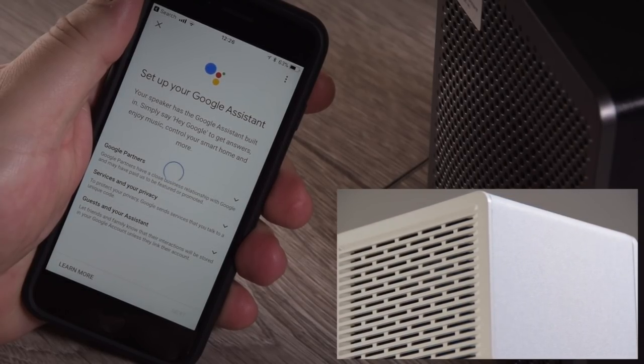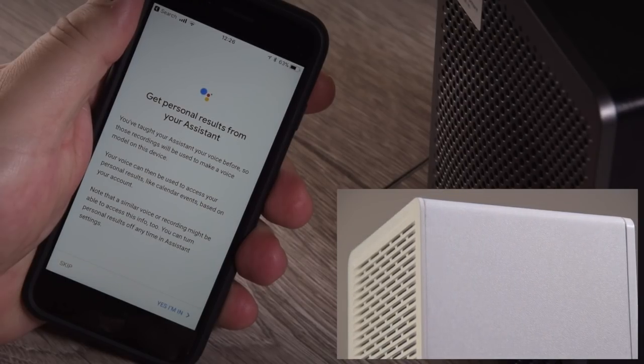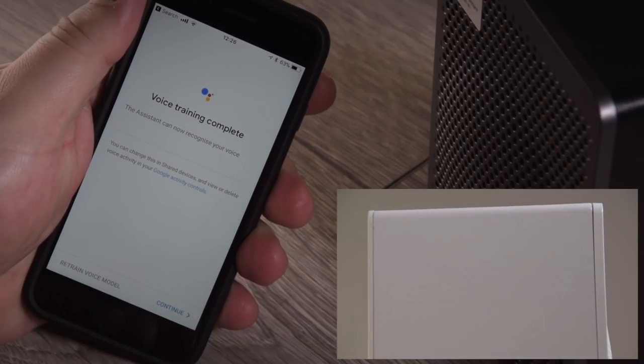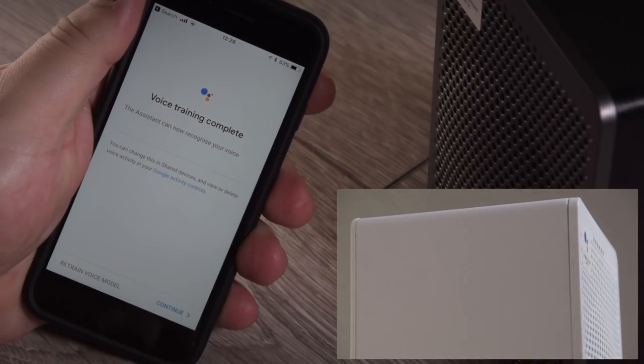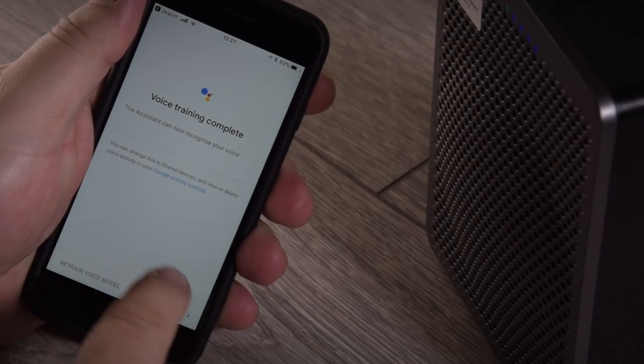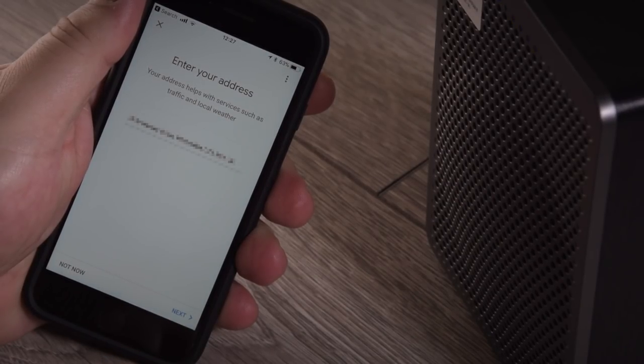At this point in the video, you would normally teach the Google Assistant part of the G3 to recognize your voice. I've already done this previously on the white G3, so you only actually have to do it once, and it covers all of the speakers in your entire system. Once we've done the voice training, we can move on to the next section, where it'll bring up your address through the Wi-Fi and the GPS in your smart device.